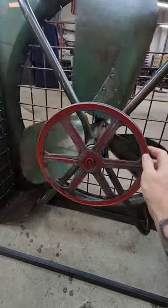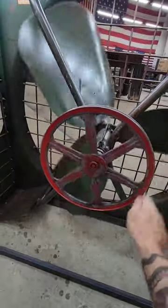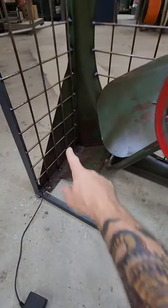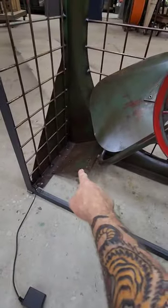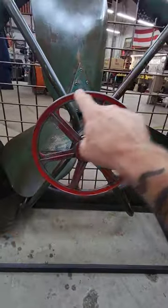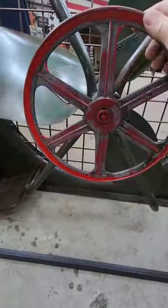I want this blade to spin really slow, so I ordered a motor off Amazon. It's a high torque, low spin motor — a really small one, about that big. I want to mount it down here somewhere, but I need your help on how to mount it and where to mount it. And if I need to put a little pulley on it to attach a belt to go around this pulley to keep it spinning slowly.